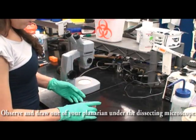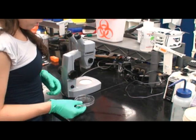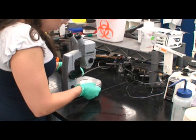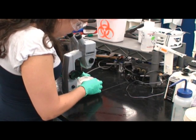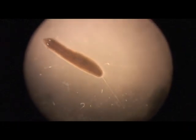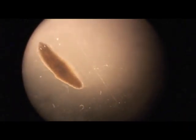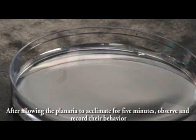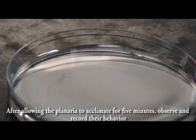Observe and draw one of your planaria under the dissecting microscope. After allowing the planaria to acclimate for five minutes, observe and record their behavior.